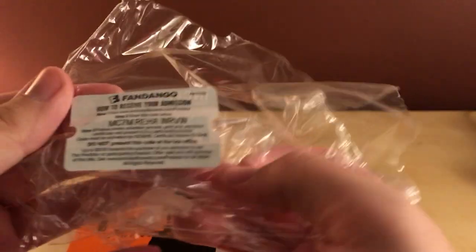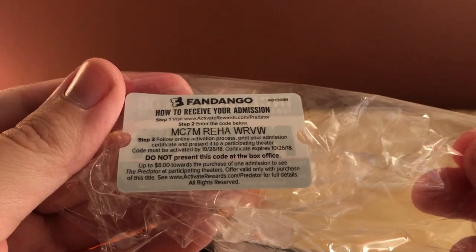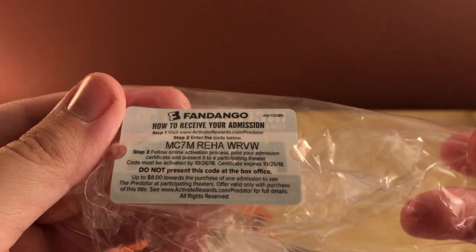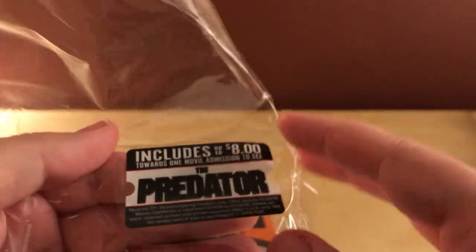Before I go — here's the Fandango code for the Predator. That comes out next week as of right now, but this might be after that, so if you wanna go see it, try to give it a shot. It's eight bucks off, I think.